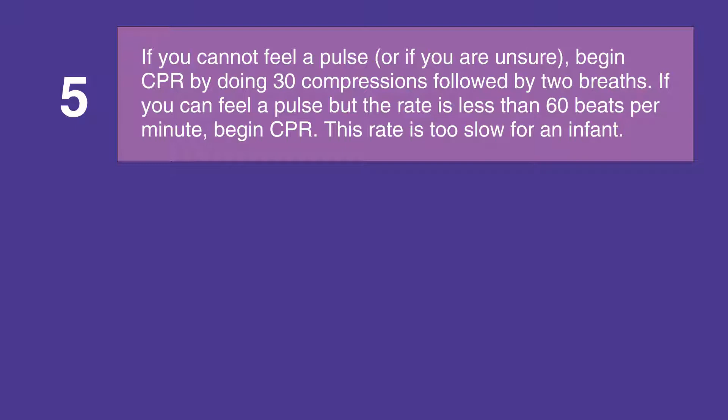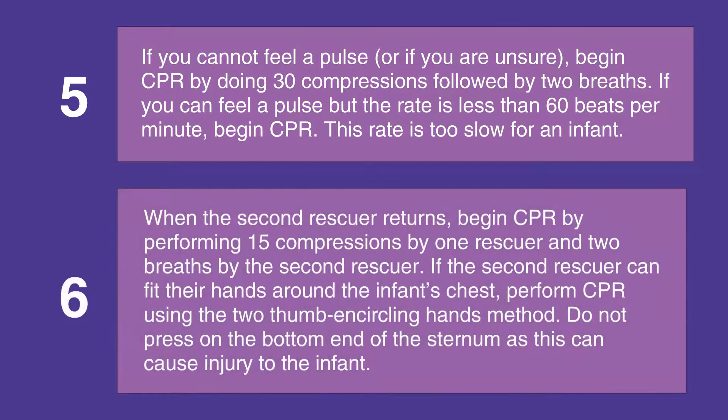If you can feel a pulse but the pulse rate is less than 60 beats per minute, begin CPR — this rate is too slow for an infant. When the second rescuer returns, begin CPR by performing 15 compressions yourself and two breaths by the second rescuer.